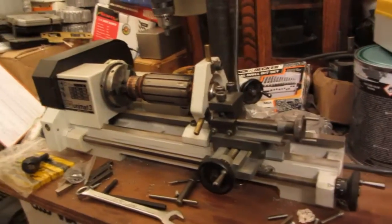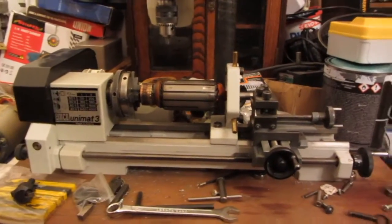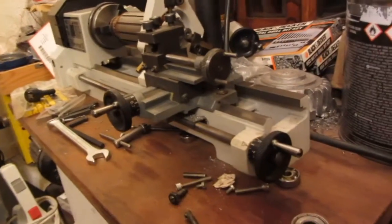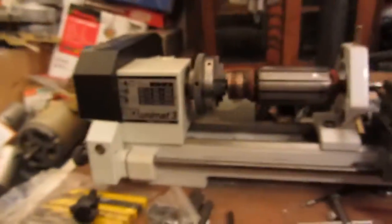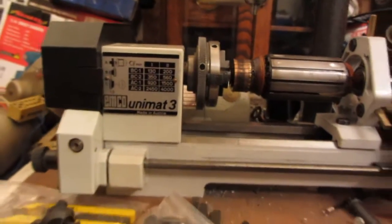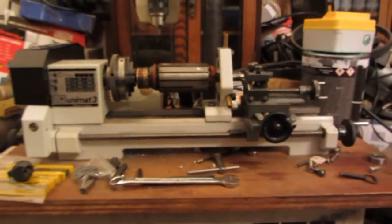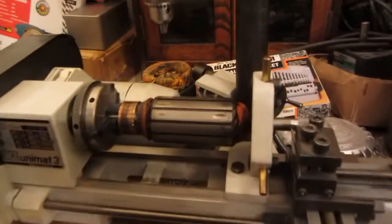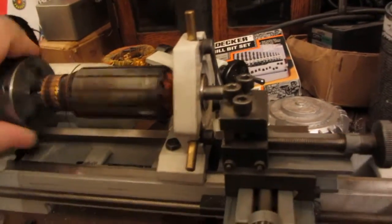I hope this video is informative — it's only short, I'm sorry about that, but this is just a fun video to show how these operations are done. Good old Unimat 3 lathe, my most favorite tool of all time — it's amazing what you can do with it.